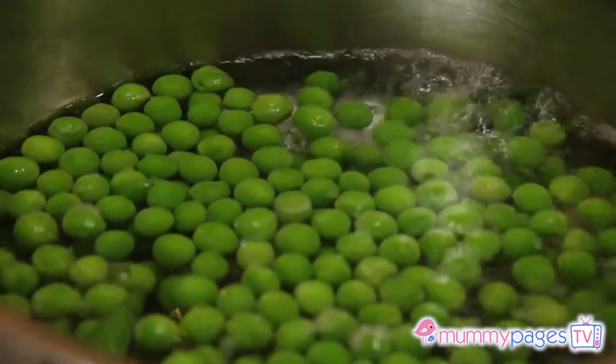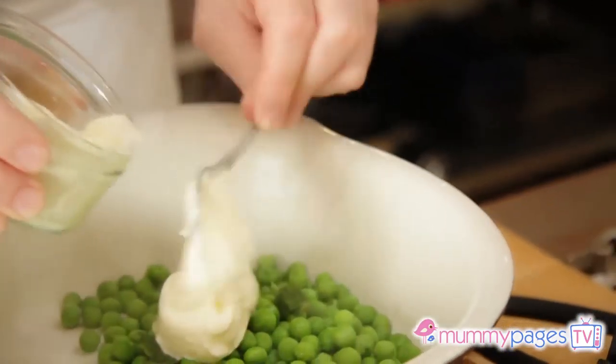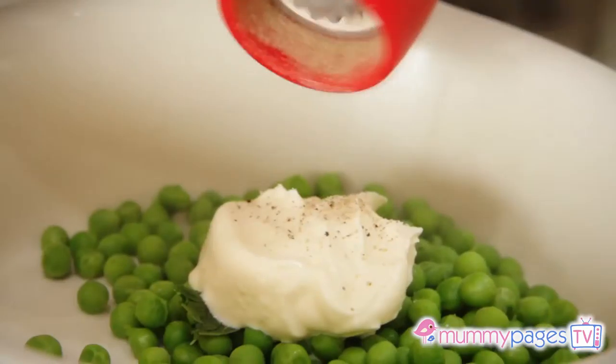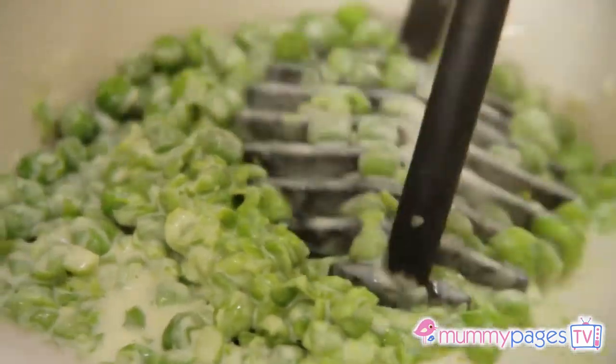Cook the peas with the mint in boiling water. This should take about three to four minutes. Drain them and add crème fraîche. Add salt and freshly ground black pepper, and using a masher or a fork — the kids could help you with this — crush the peas with some of the crème fraîche.